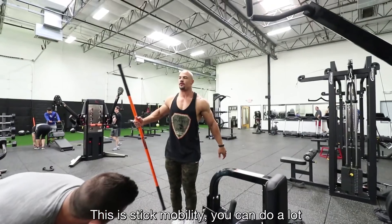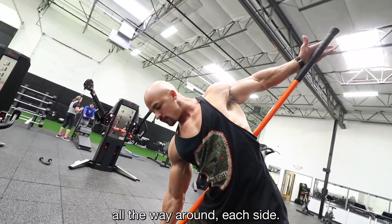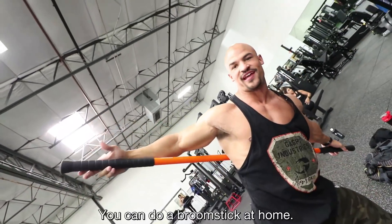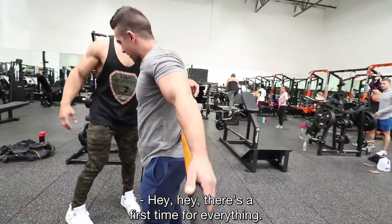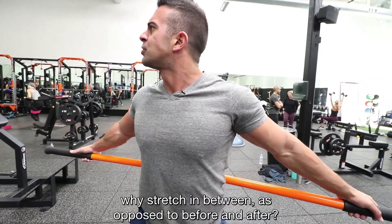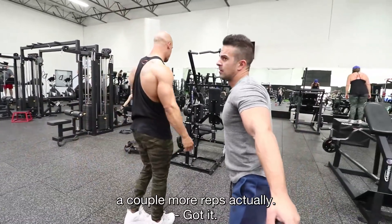I'm going to show you a little stretch — this is stick mobility. You can do a lot of workouts and stretches with this. Palms open above your hips, swing all the way around each side — palms out, stretch your back out. Hold it for about 15 to 20 seconds. For people who don't have one, you can use a broomstick at home. Why stretch in between sets as opposed to just before and after? It can help break down your muscles a little bit between sets and probably help you get a couple more reps instead of getting so tight.